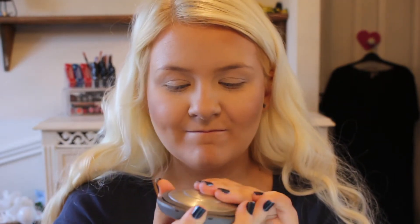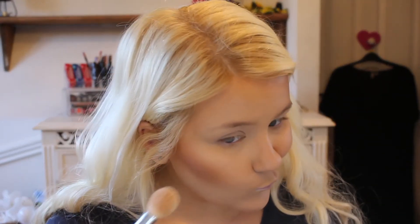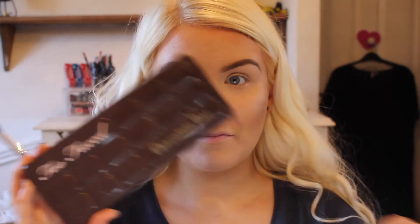Then I'm going to take Becca's Moonstone Highlight and a Zoeva Looks Highlight Brush, and just pop that on the tops of my cheekbones, down the nose, etc.